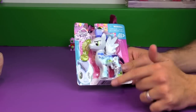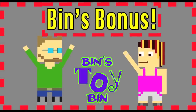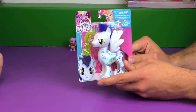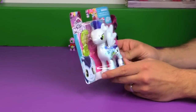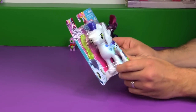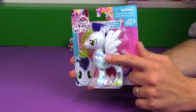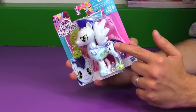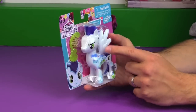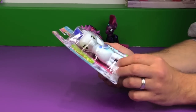If you have stayed tuned this long in the video, you get an extra special bonus! We finally found Soarin — the All About Soarin figure. We've been looking forward to this one since we saw it at Toy Fair back in February. We've done a couple of these in the past where they have the design of the character screen printed on their side. We did Starlight Glimmer and Big Mac, I think. We finally found Soarin.